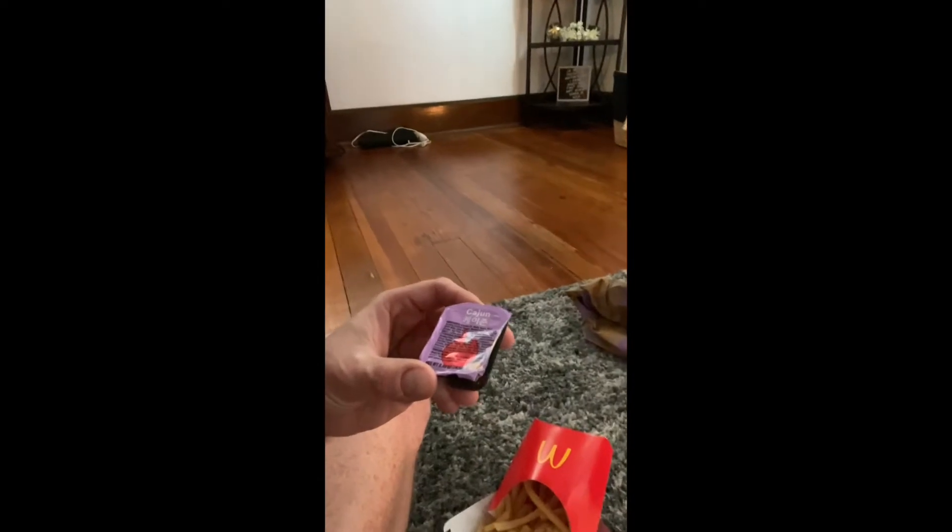What's up peeps? This is my quick review of the new McDonald's Cajun sauce. I'm here with my boy Chuckles. Oh, you don't want to be on camera today.